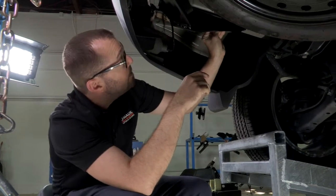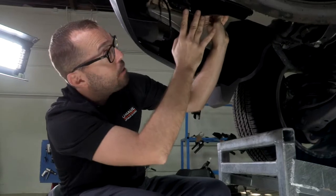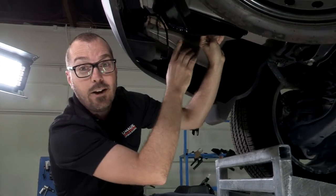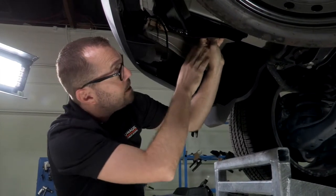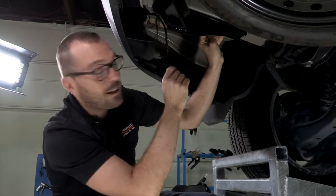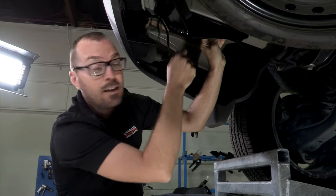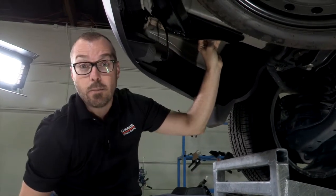We've got our hitch roughly up into place. We've got the elongated holes in the bracket for the hitch lined up with the existing weld nuts in our subframe on our Honda. Our weld nuts are in really great shape. If yours have any kind of corrosion or road debris, you're going to clean those out using a wire brush or a similar cleaning tool, and then we can start installing our bolts.